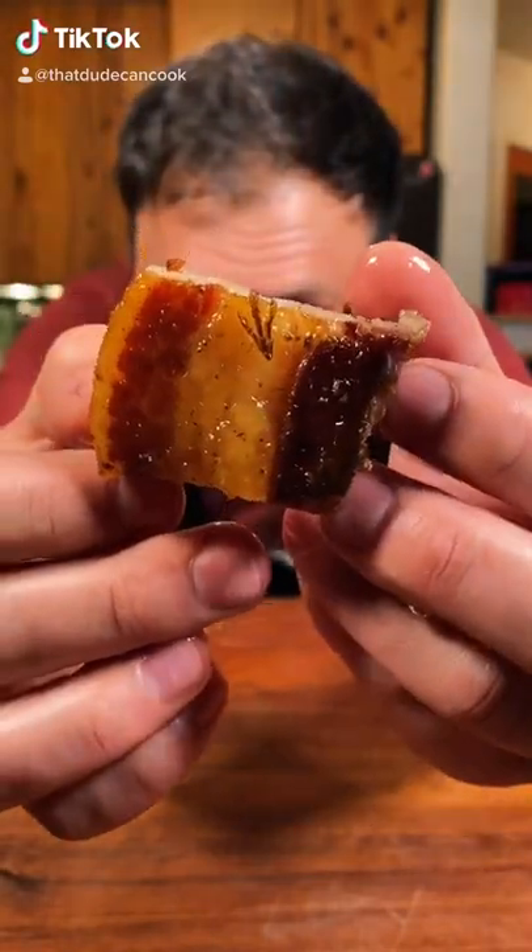I cooked this pork belly for 24 hours at this point. I would just start putting rubber bands around your socks. Now let's go!